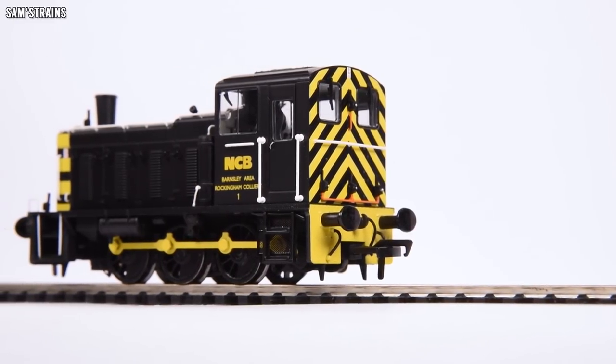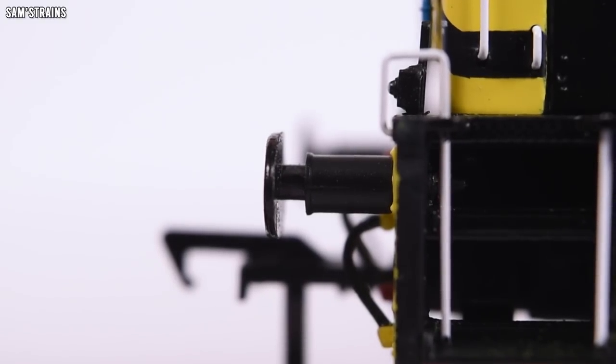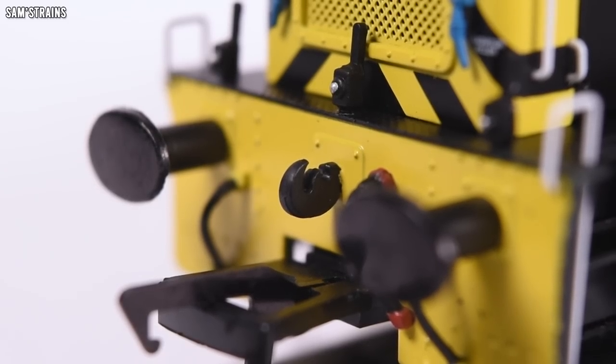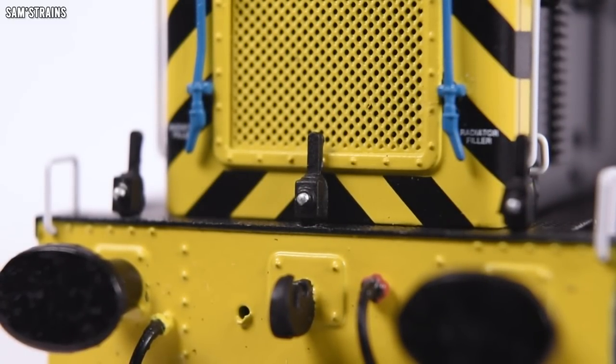The level of detail is wonderful — a huge step up from the old 04. Starting at the front: buffer beam detail is pre-fitted, the buffers themselves are metal, separately fitted, and also sprung. Unfortunately no proper three-link or screw-link couplings were included, which would have been a nice touch at this price point, but there are lots of separately fitted components around the front including separately painted lamps. They don't look like they have lights inside, which is understandable at £100, though we have seen that achieved by manufacturers like Heljan who charge a lot more.